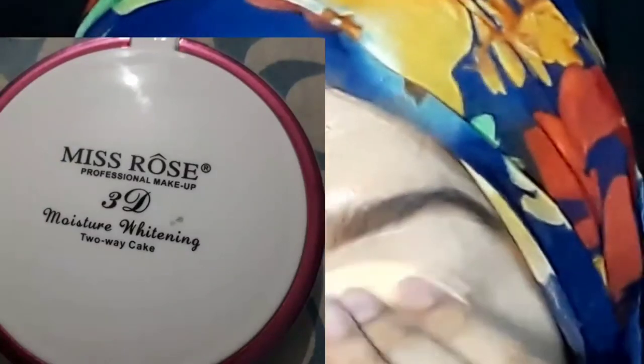I will blend with the beauty blender — I've wet it on the skin to blend smoothly. I will set my base using the Miss Rose 3D Moisture Whitening 2-Way Cake, setting both my eyebrows and my whole base. This base is very good; you can apply it with a puff or powder. You can also use a beauty blender to blend the color.